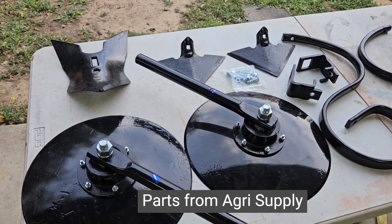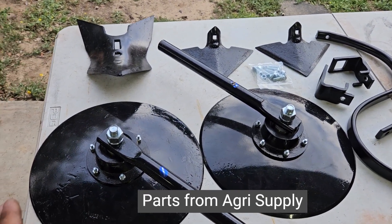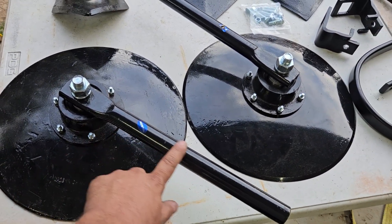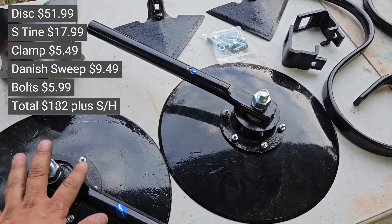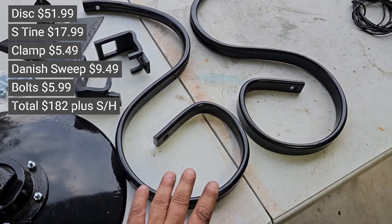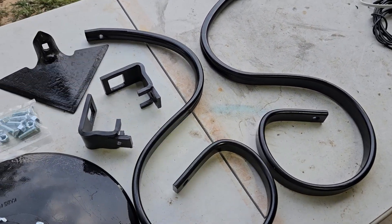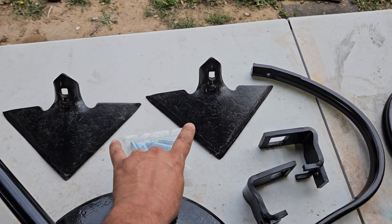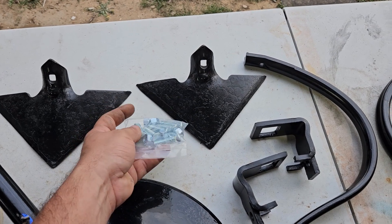We're going to build a garden bedder or a hiller. We got some king style 14 inch discs here - these have the shaft and the bearing attached to them already, so I got two of those. We got two S-tines, two brackets that wrap around a 2x2 square tubing. We got some sweeps, bolts, and nuts.